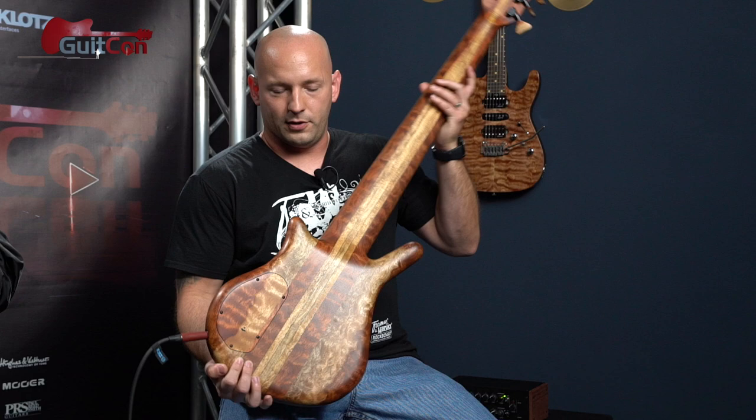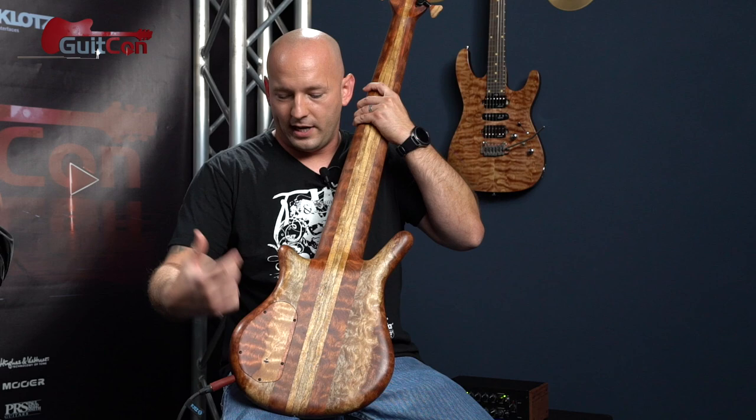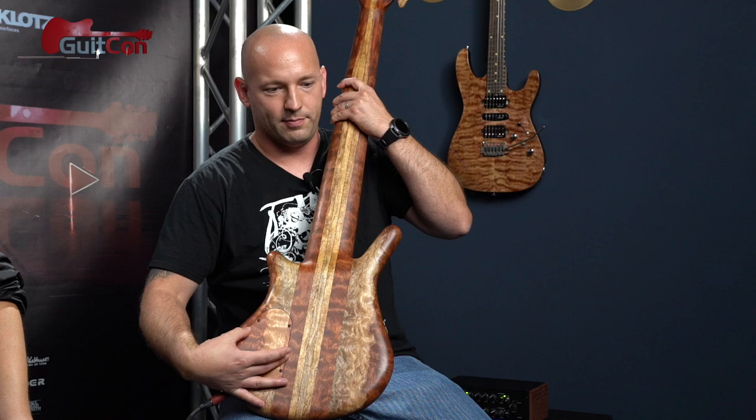Another cool feature on the back is that a lot of their custom shop stuff comes standard with a USB rechargeable preamp now. So you don't have to keep changing nine-volt batteries — you just take a micro USB and keep it charged. The panel on the back is also matching wood.